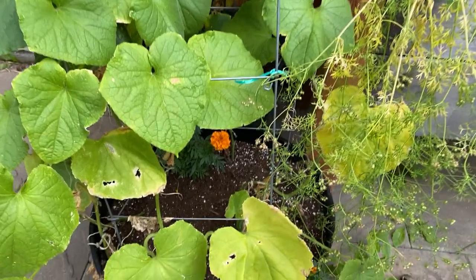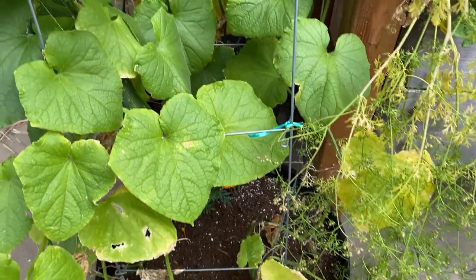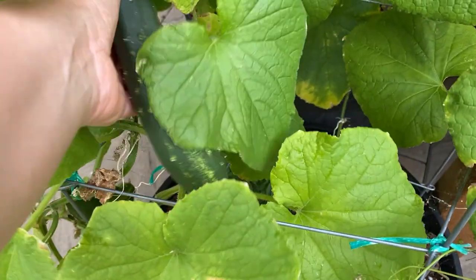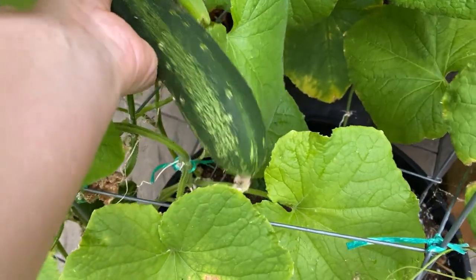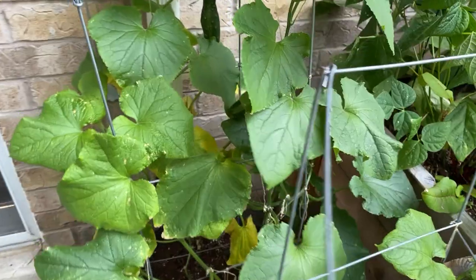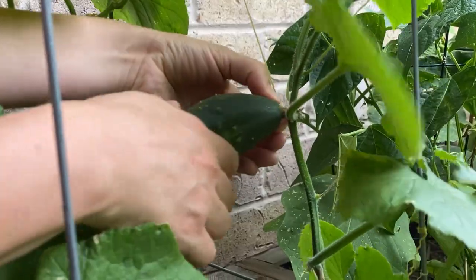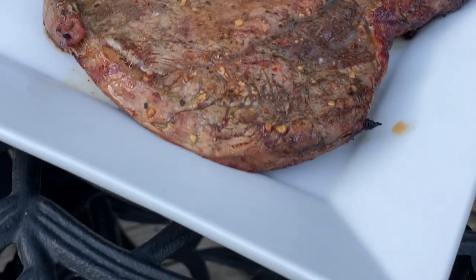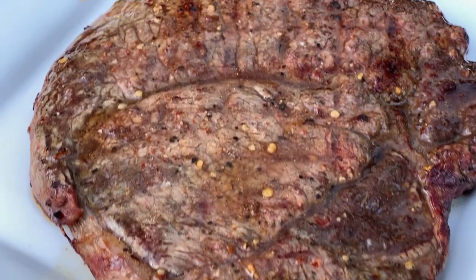After another month there were already some holes on the leaves from the beetles, but we were still able to get cucumbers. Do you have any other tips on how to control the cucumber beetles? Let me know in the comments below. Thanks for watching and see you next time.